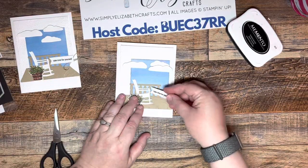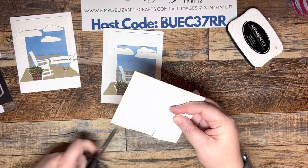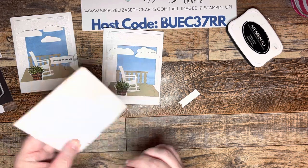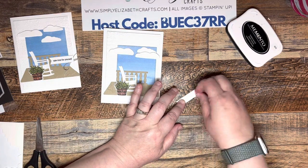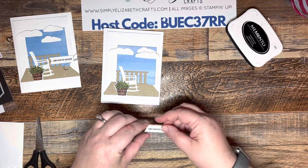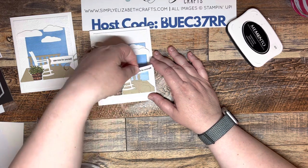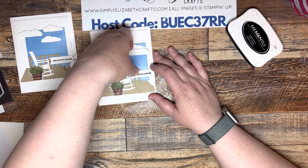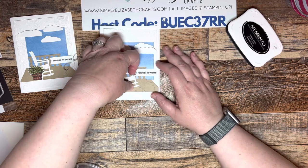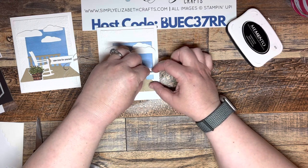Now we're going to cut a little tiny dimensional off the edge, get it off the paper, put that tiny dimensional right there, then take some adhesive and do it down the rest. We're going to stick it right here on the edge — actually, let's move it down just a little bit. It's never the same every time — I probably should have moved the blue piece to the left a little bit, but it'll be alright.